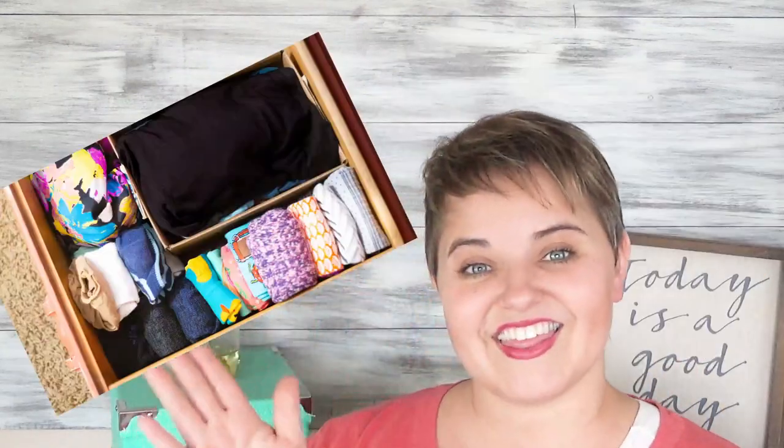Hello! Thanks for joining me. My name is Anna and I'm here with Fun Sock Creations. Today I'm going to show you how you can take your sock drawer from looking like this — maybe worse, maybe better — to looking like this.